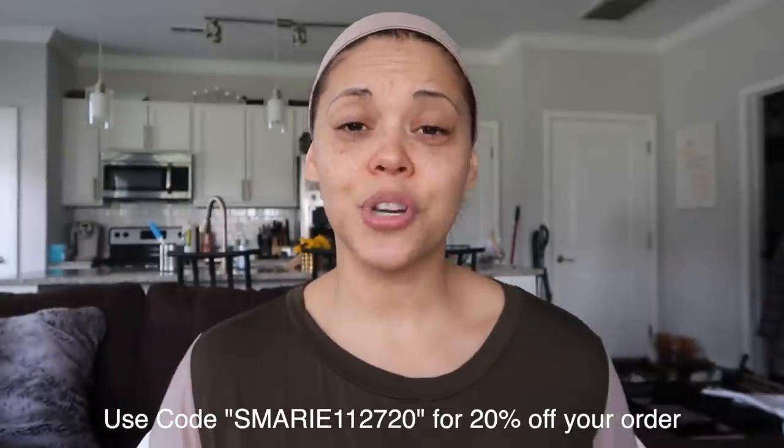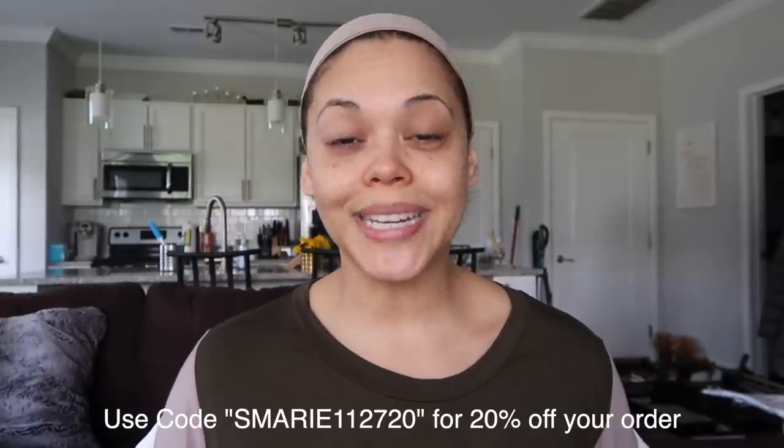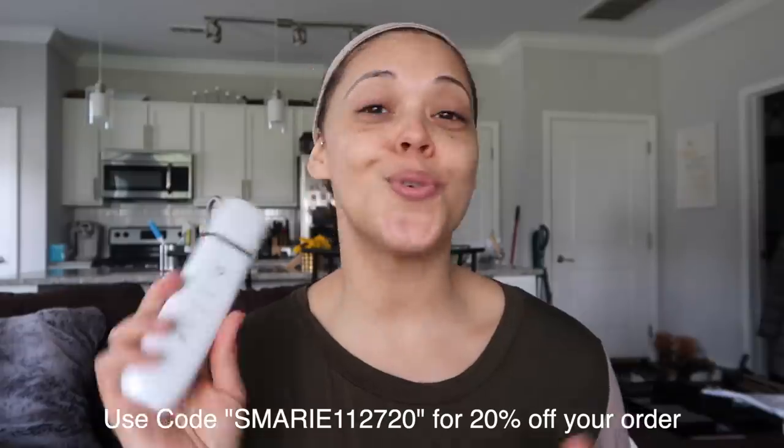If you guys are interested in getting your own Essia Ultrasonic Lifting and Exfoliating Wand, I do have a coupon code for you to get 20% off your entire order. All the links are in the description box — the code is SMARIE112720. Hopefully those of you who are really into skincare will appreciate this. I just love sharing products that get sent to me that I really love, and I love providing you guys with discount codes so you can get these products at the best price possible. Now on to the vlog!